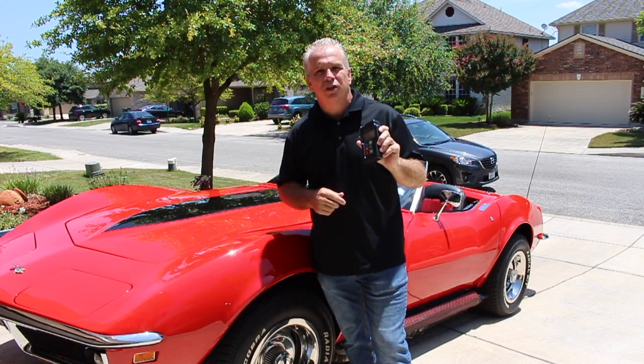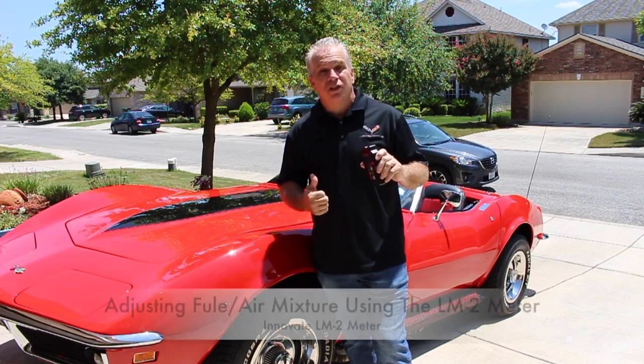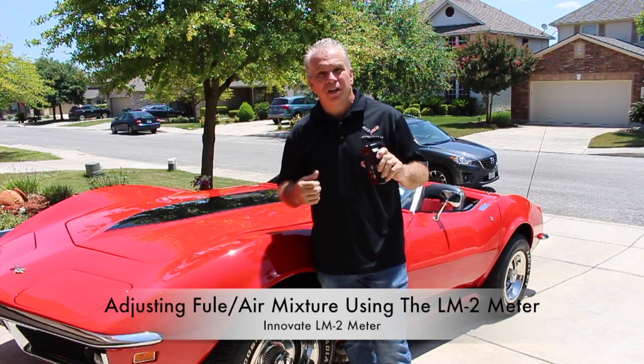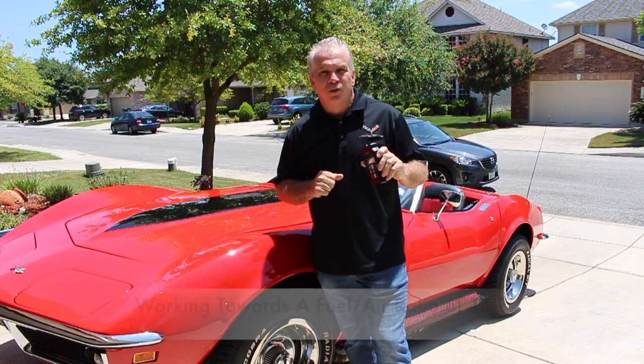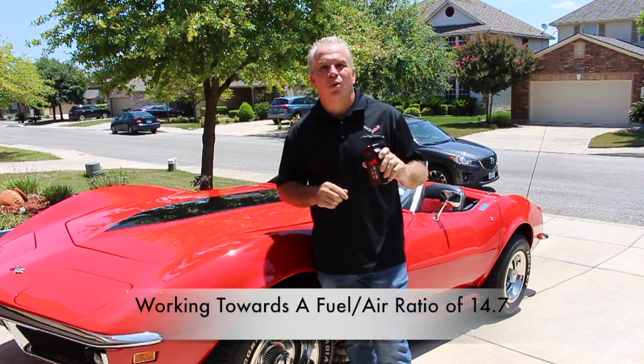Hello, I am Corvette Hopp. Today I'm going to show you how to use this Innovate LM2 air fuel mixture meter. We're going to adjust the air fuel mixture at idle speed, then drive the car a little bit and make some more adjustments. We're going to try our best to get it to that perfect ratio of 14.7.